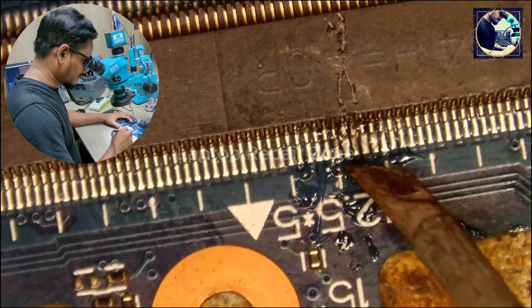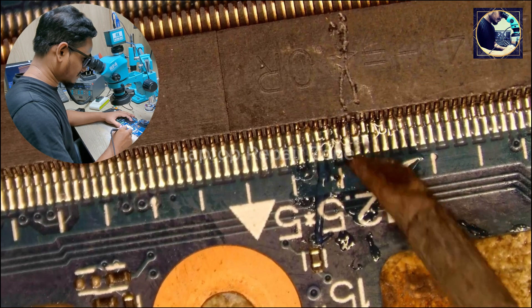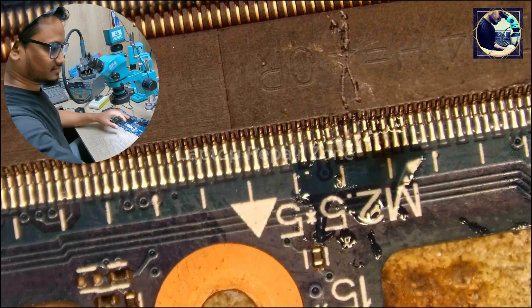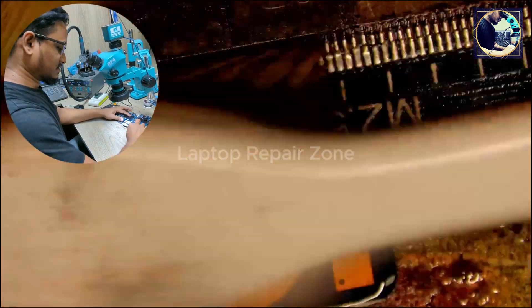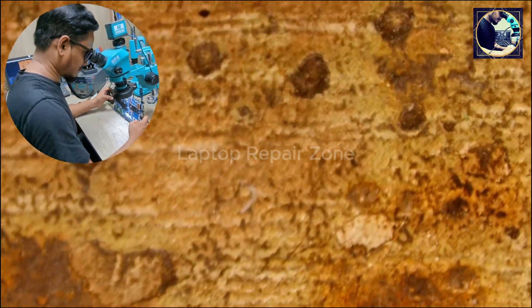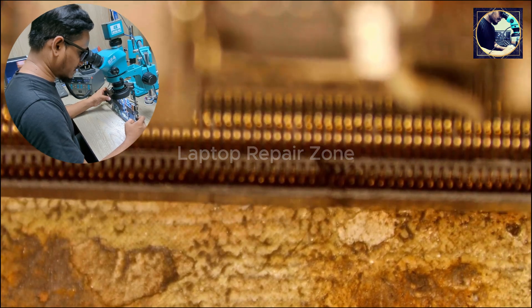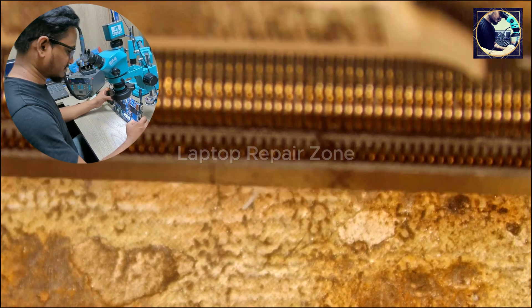Let's solder those two pins. As you can see, we fixed those two broken pins that were coated — and it looks okay now.